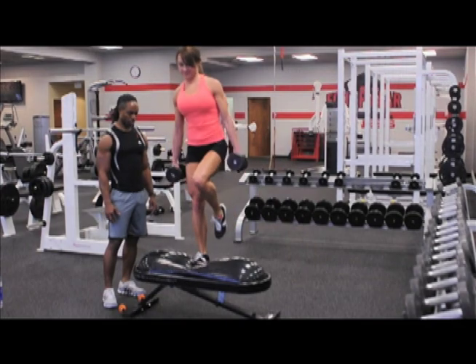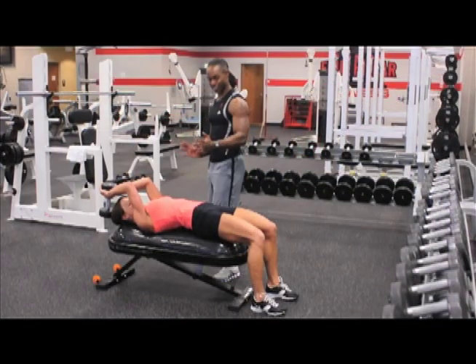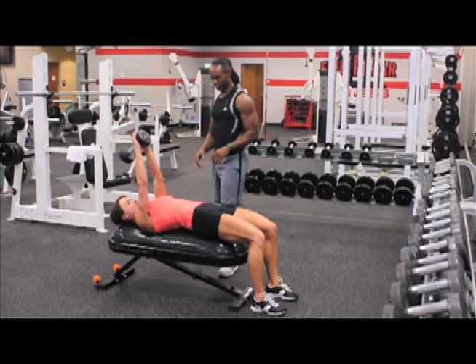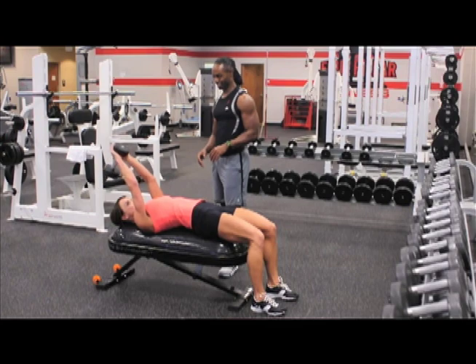I've utilized this equipment with professional athletes. I've used it with regular folk. I've used it with people that are weekend warriors. And to a client, every one of them gets a benefit that is greater than what they thought they would get out of it.